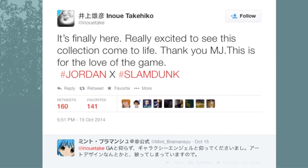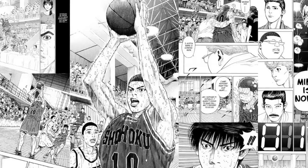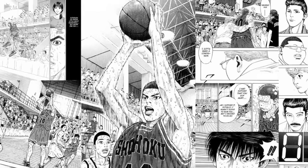This brings us back to Mr. Inoue and his manga Slam Dunk. Being a fan of basketball, he was obviously a fan of Jordan, and the story of the main character Hanamichi Sakuragi parallels Jordan's in certain ways. Both had a natural talent for the game of basketball which later turned them into all-stars.